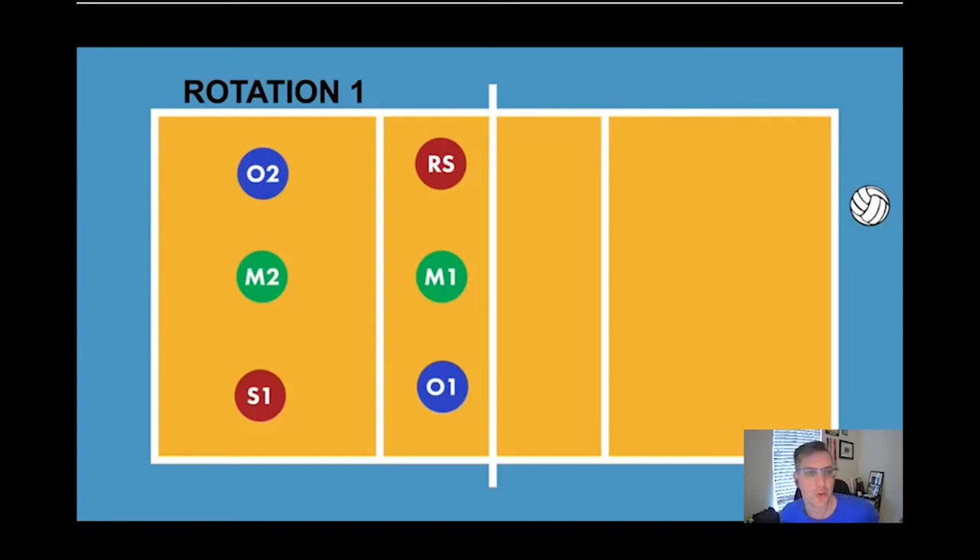Coach Stewart here with a tutorial on a 5-1 serve receive. One thing to note is that sometimes the middle in the back will be replaced by a libero, so keep that in mind — whatever works for your team. In this rotation, I'm going to have the setter pull up and the right side drop back. Some teams have their outside drop back to pass because the outside might be a better passer than their right side.